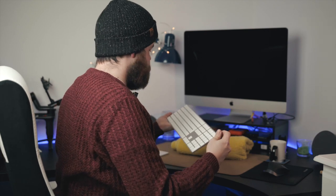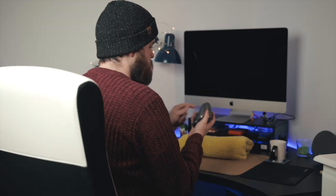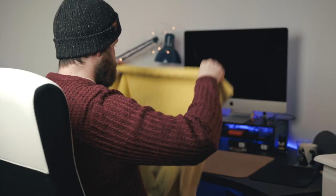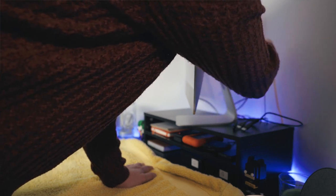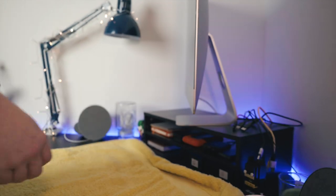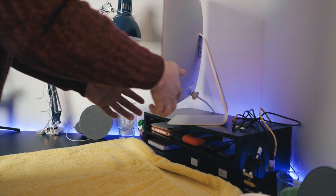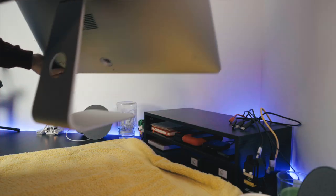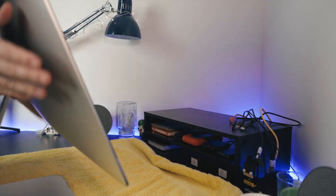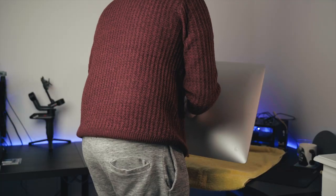We'll get all our peripherals out of the way and set our towel down. Get rid of all the cables, trying to keep them fairly tidy so we don't have too much trouble putting them back in. Then turn the iMac around and lay it face down on the towel.